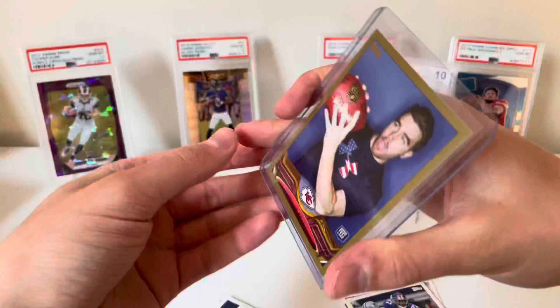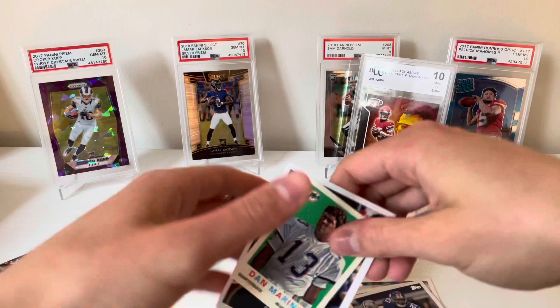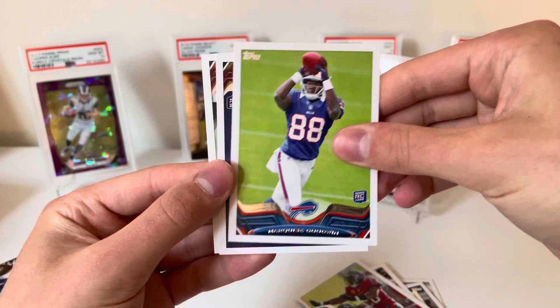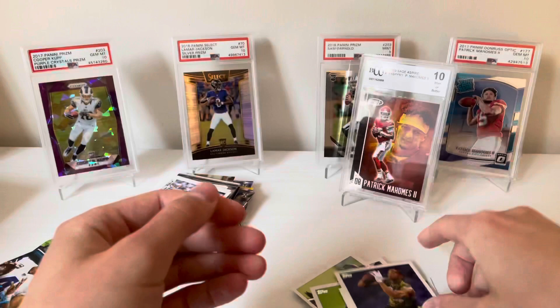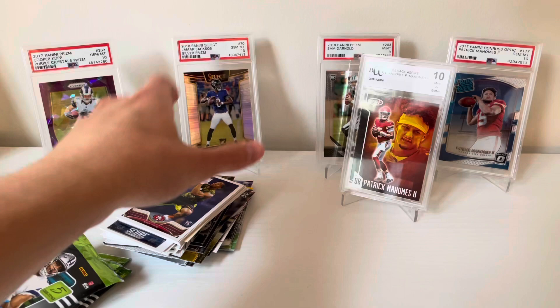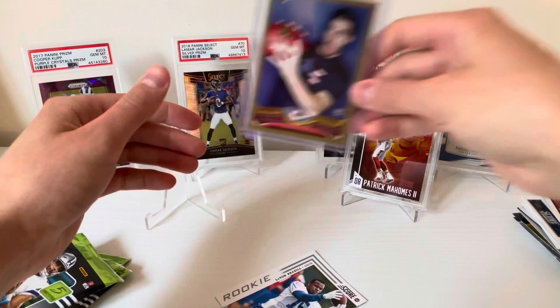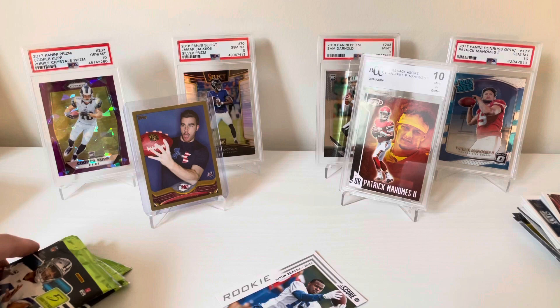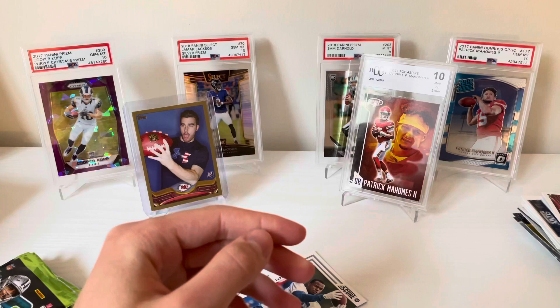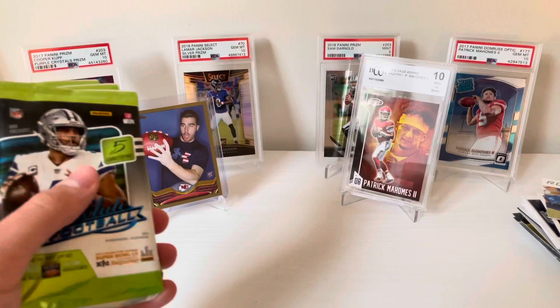Gotta sleeve that one up real quick — that pretty much salvaged a lot of this for me. That is so so cool — Travis Kelce gold rookie card. Also Dan Marino throwback mini, Courtland Finnegan, Ronde Barber, rookies Marquise Goodwin and Eric Reed, and Doug Martin. I'm pretty hyped that we hit that nice Chiefs hot box, honestly, with the Mahomes and the Kelce.